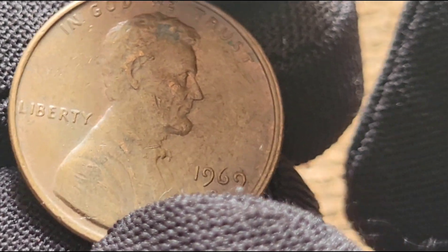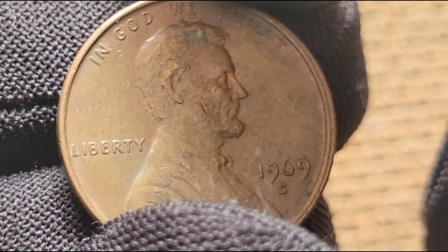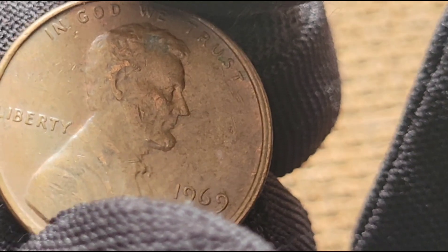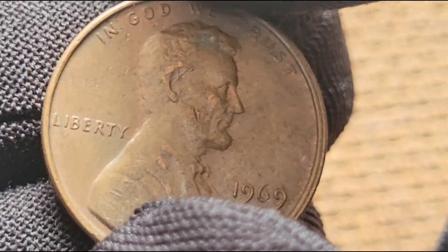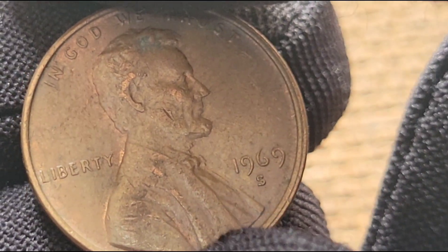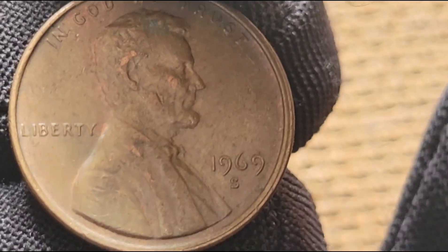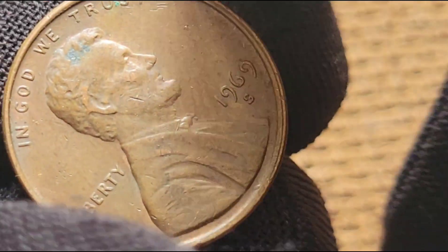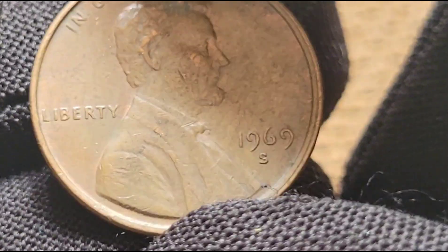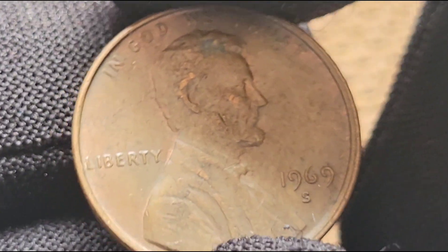In recent years, several notable sales of the 1969 S Doubled Die Obverse have made headlines, garnering significant attention from collectors and investors alike. In 2008, a 1969 S Doubled Die Obverse graded MS64 by PCGS sold for over $35,000, showcasing the incredible value these coins can hold. These high-profile sales highlight the enduring interest and significant value that rare error coins can possess within the numismatic community.